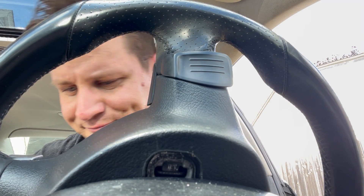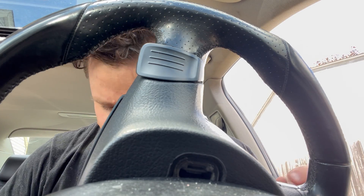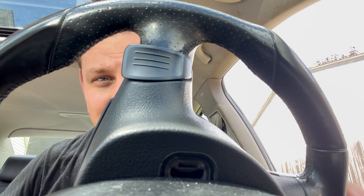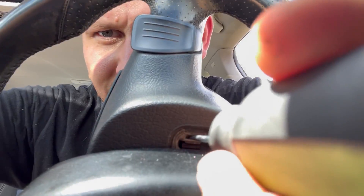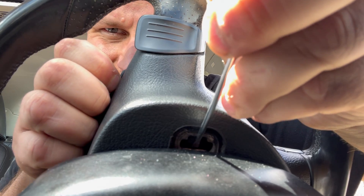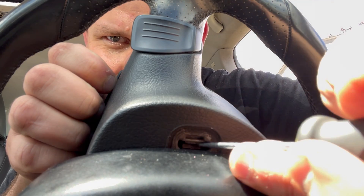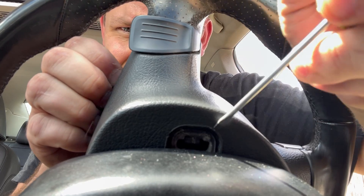And then we use the key. Turn the wheel. I think it just snapped back in. And we do the other side. I'm getting better at it, though. The problem is the screwdriver acts as a wedge and holds the thing in place. That one came out again.